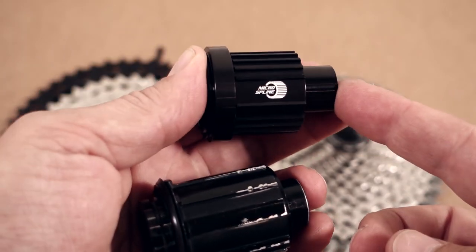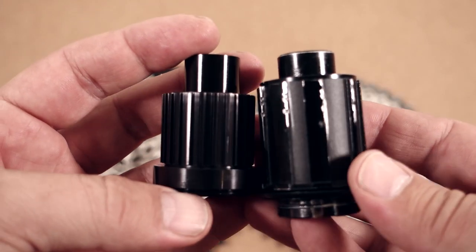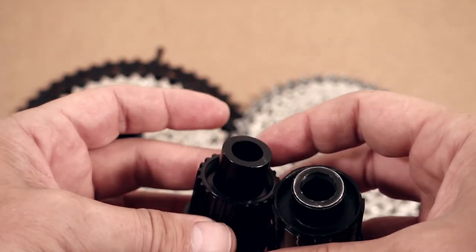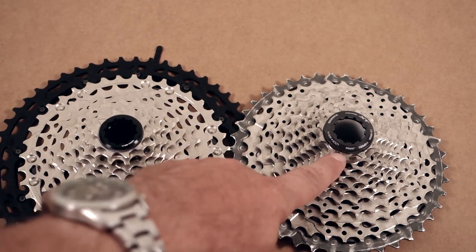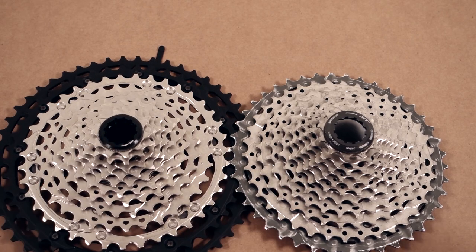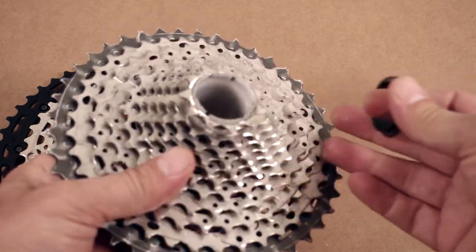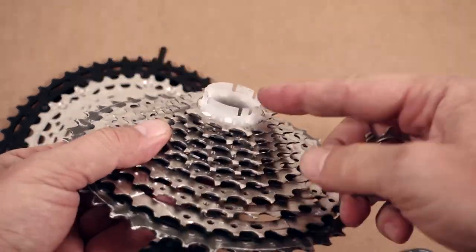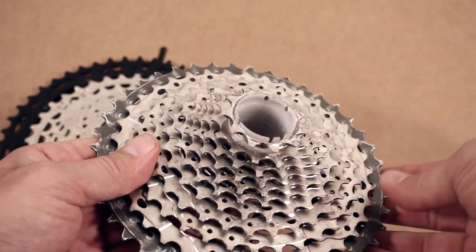Micro Spline is the new freehub body required by the 12-speed, but from an installation standpoint they are pretty identical, because both the old and the new cassette use a lock ring that you see over here. That is another reason why they come installed on a plastic tube like that, which makes the installation quite easy.